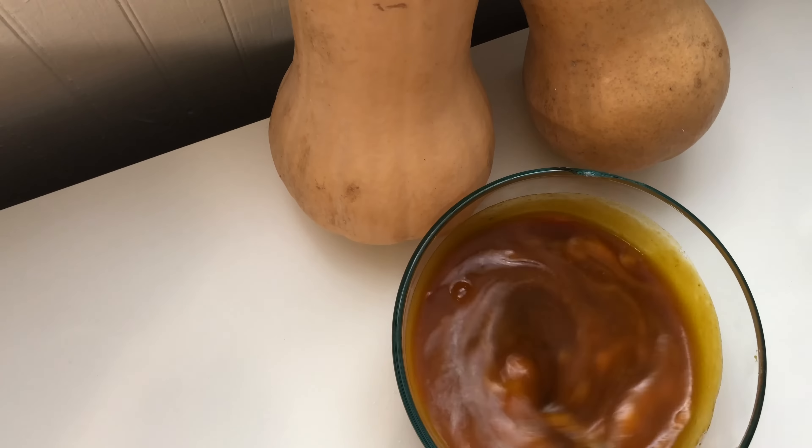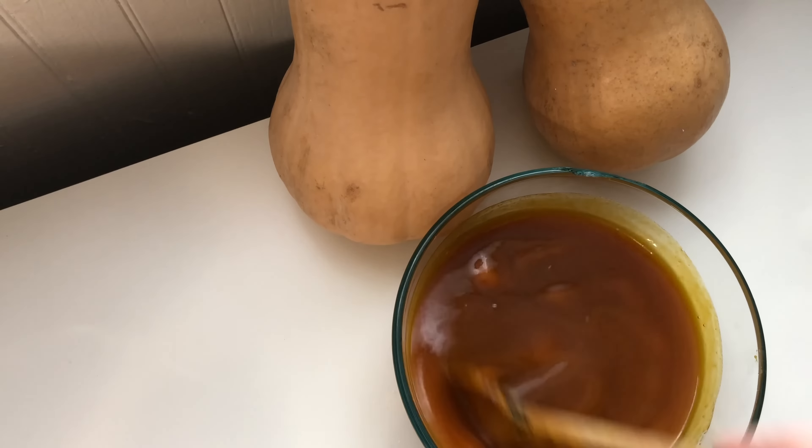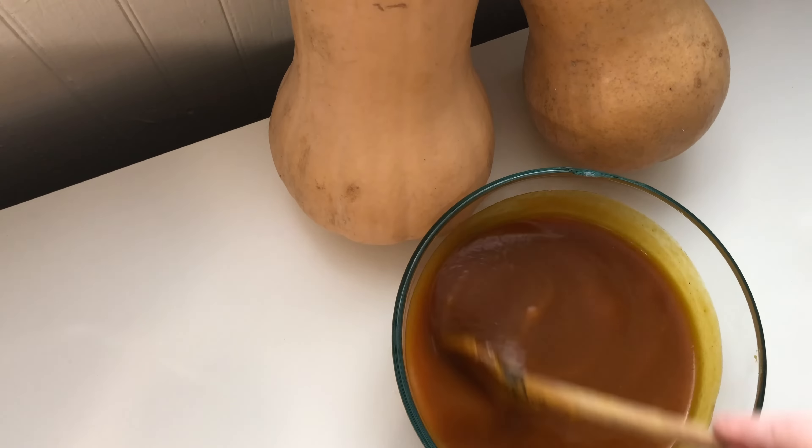Hello everyone, Violet here. Today we will be making a vegan pumpkin spice latte for Halloween or Samhain, and we'll be using real pumpkin, which tastes so incredible.